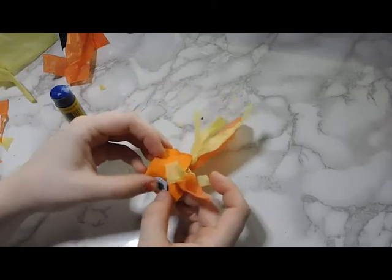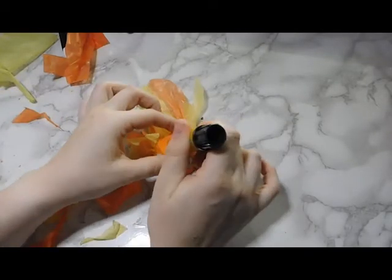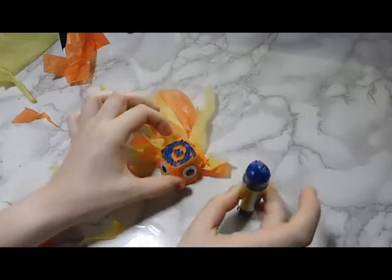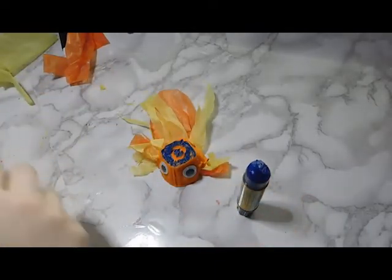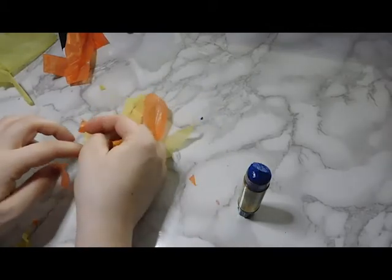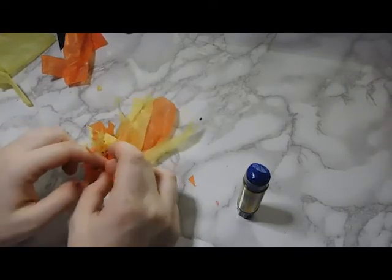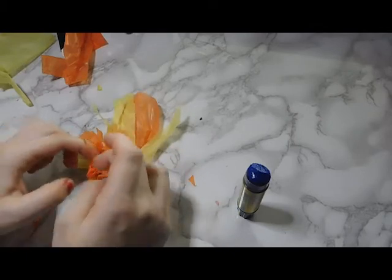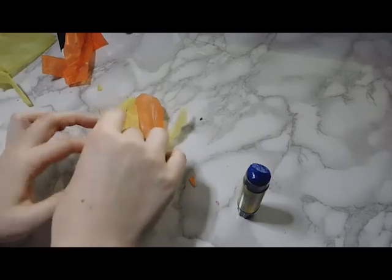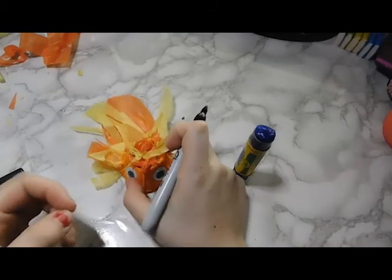I thought he turned out really cute, but then I had all these random scraps of tissue paper. So I covered his entire head in glue, scrunched up all the little scraps, and stuck them on his head — now he has hair! I had all these scraps and thought it was nice to use them up. It did end up needing a lot of glue and it got stuck in my hands. Then I decided to give him a mouth, so I grabbed a marker and drew a little smile — he's a happy goldfish!